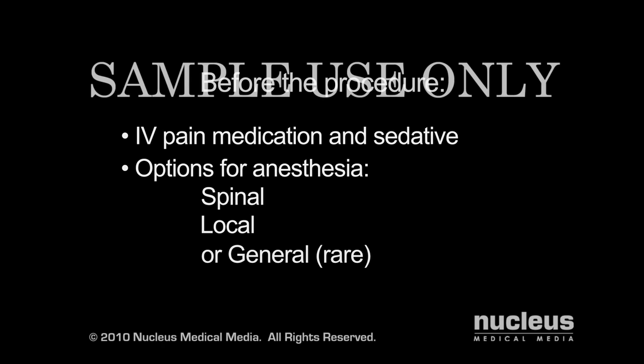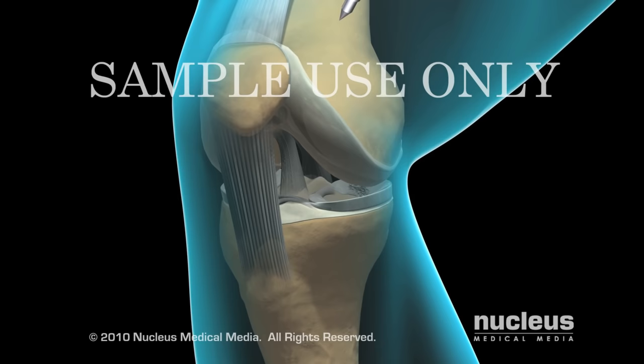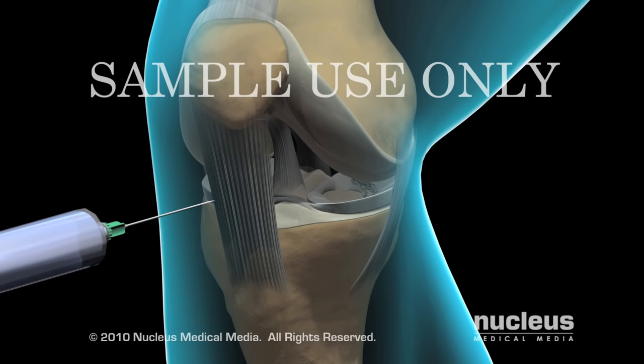An arthroscopic meniscectomy usually takes between 45 and 90 minutes. Your surgeon will gain access to your knee joint by using sharp instruments called trocars to make two or three small openings or ports.